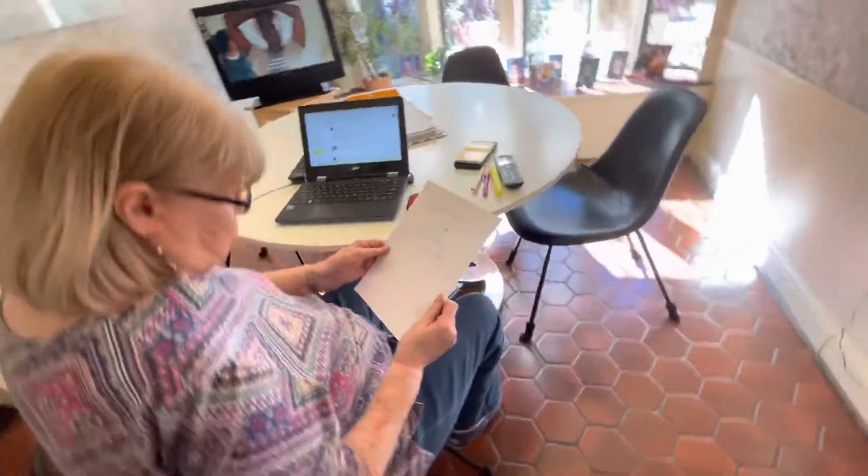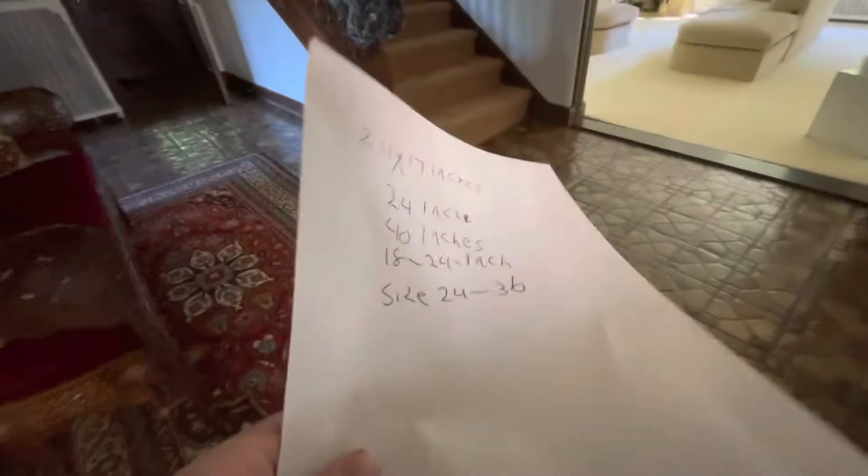Oh yeah. Oh okay, yeah. How are you doing? Okay. Thank you.